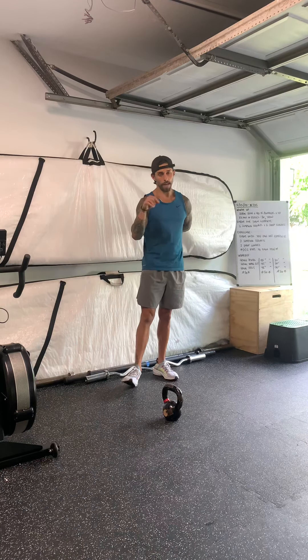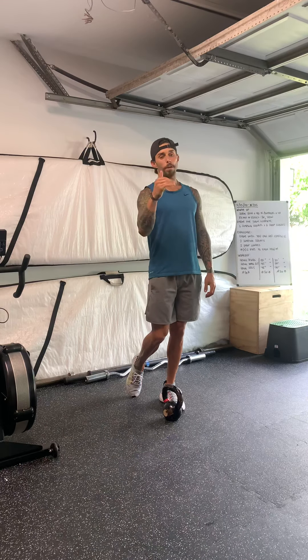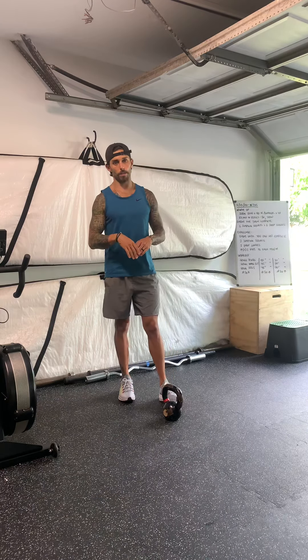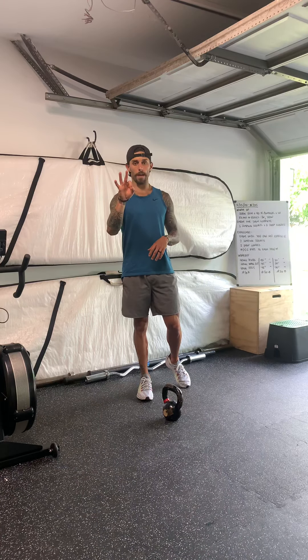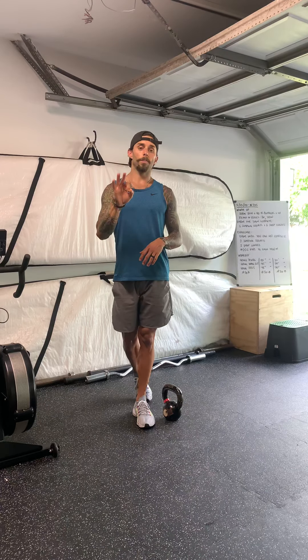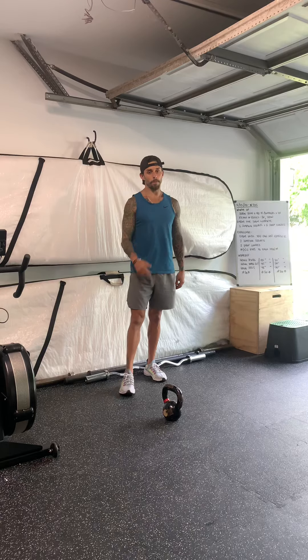Second block: after that 60-second rest, you'll move right into 45 seconds of Russian kettlebell swings, 45 seconds of your wall sit, 45 seconds rest, three rounds. You're going to repeat that one more time but with 30 seconds — 30-second swings, 30-second wall sit, 30-second rest.